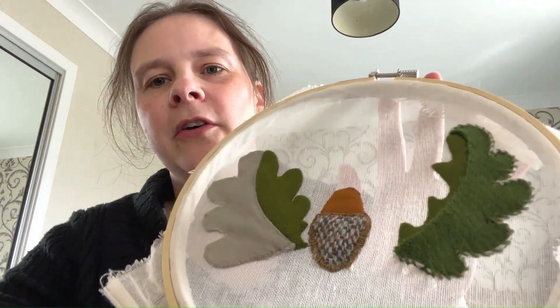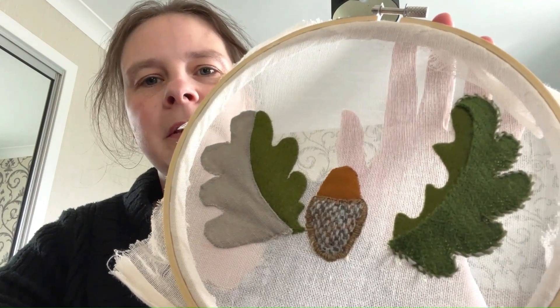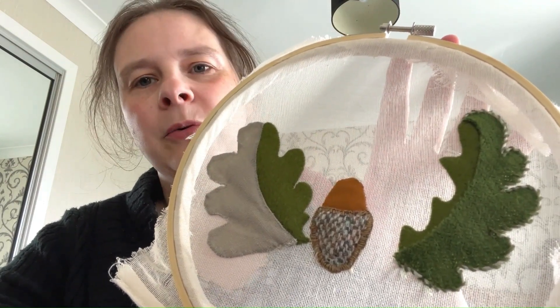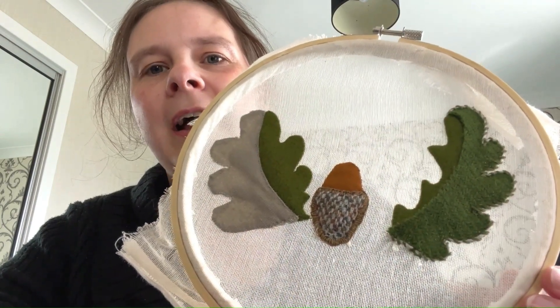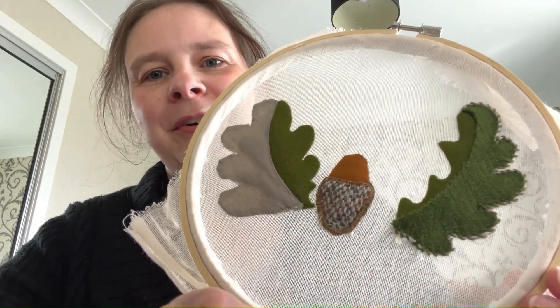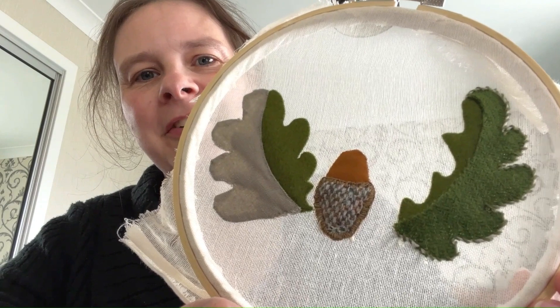For those of you who've seen the first video, this is the flying acorn design for Louise Gardner's flying acorn army, and I know it's not looking vastly different from the last time I showed you.